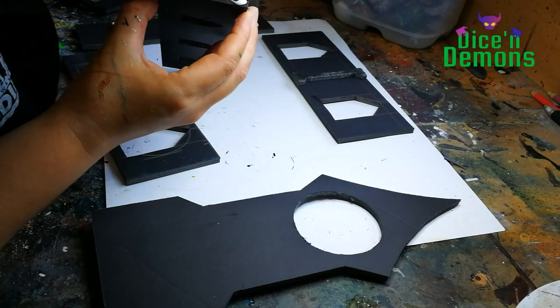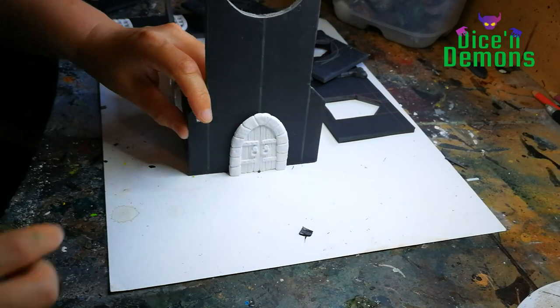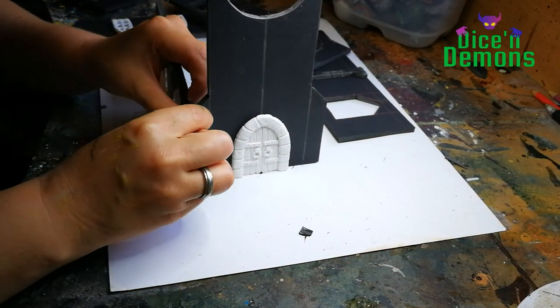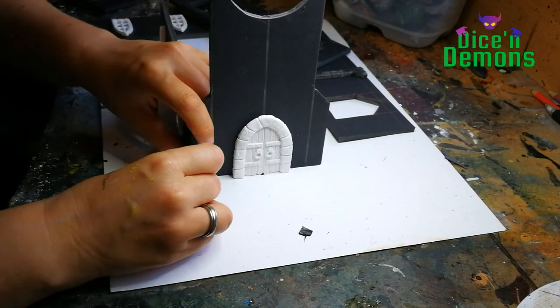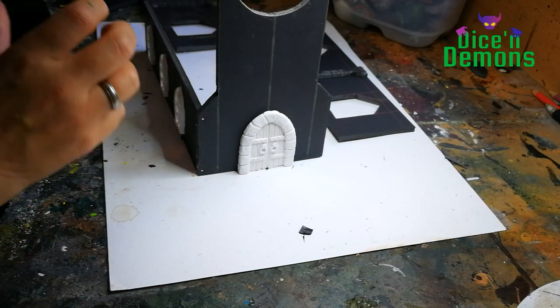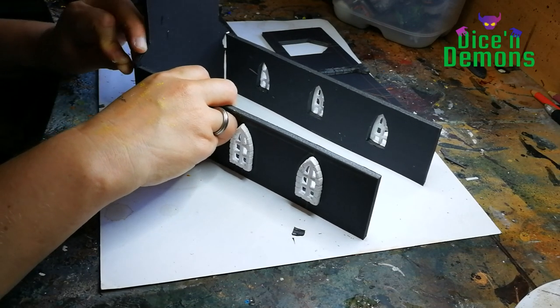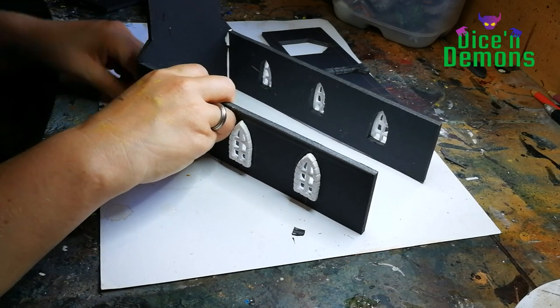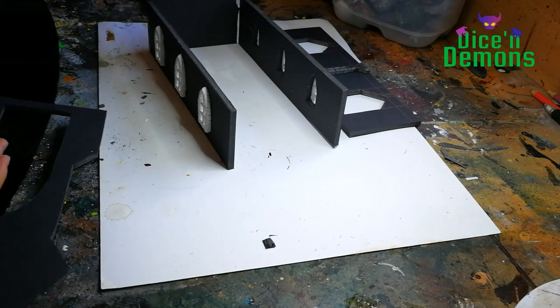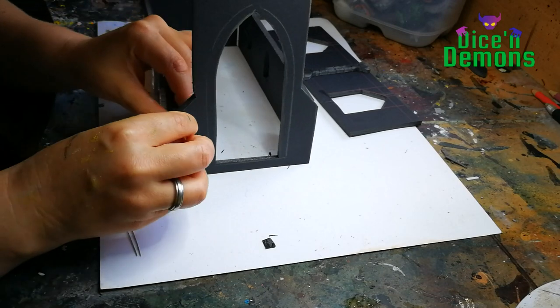Once all the windows and the door are in place, I start putting the building itself together. I use white glue and then some pins to make sure that it will stay together — I use a ton of pins. It's a really helpful tool because of course glue doesn't dry all at once. This way I make sure it stays together while it's drying.